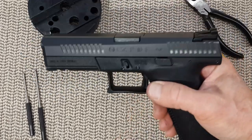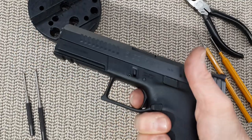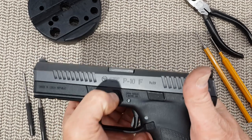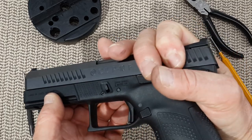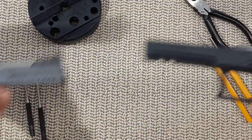First you want to remove the magazine, make sure the gun is empty, pull the trigger, and you have — like the Glock — those two tabs to move down while pulling the slide back. So slide back, pull down the tab, release, and the slide comes out.